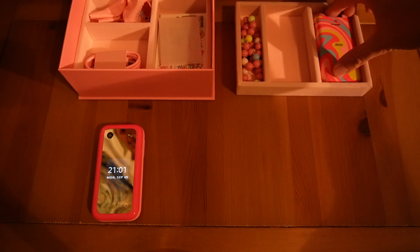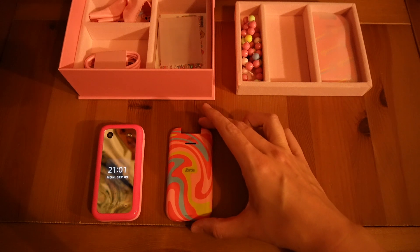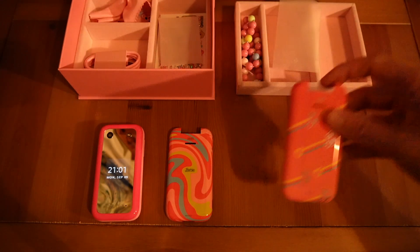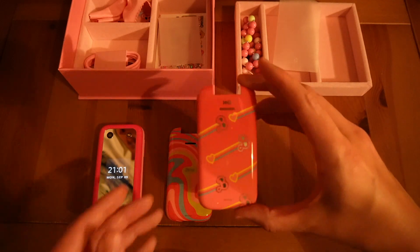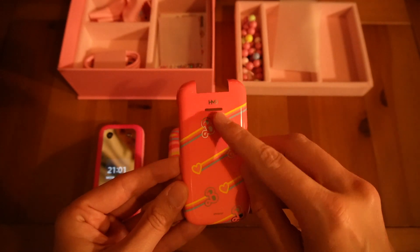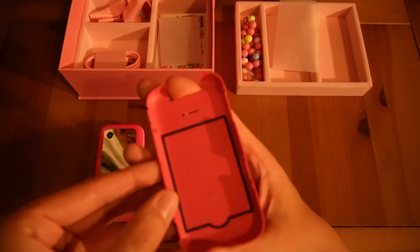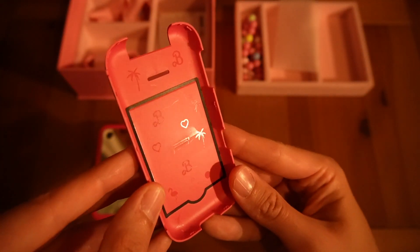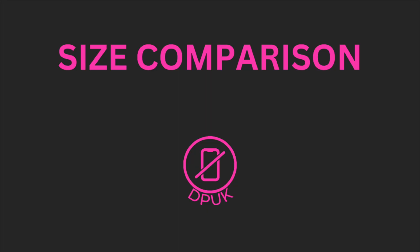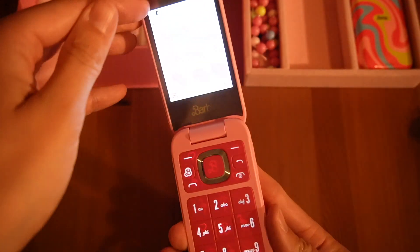We're going to look at the back cases to see what options are available. We have a slightly psychedelic-style back and one more back — a Barbie branded back as well. They all say HMD, all have the little gap for the speaker, and all have that fun embossing on the inside.